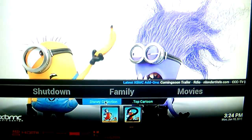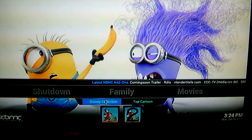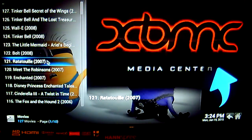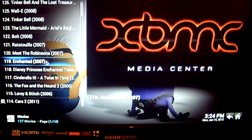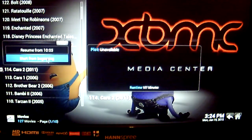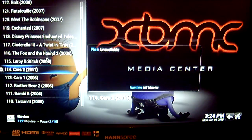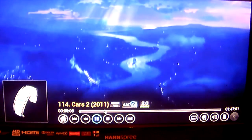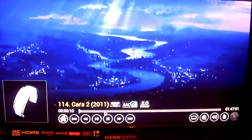Now we're going to go into each section. Let's start off with Family. If you want to watch a Disney movie, just click on the Disney Collection. For example, if you want to watch Cars 2, click on the movie. I've already played this before so we'll just start it from the beginning. And there you go — Cars 2 starts to play. Just to prove it's Cars 2, we'll skip it forward a little.